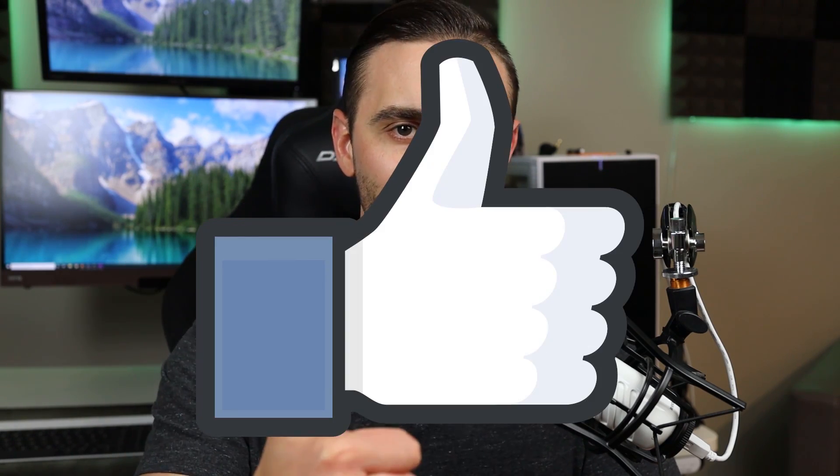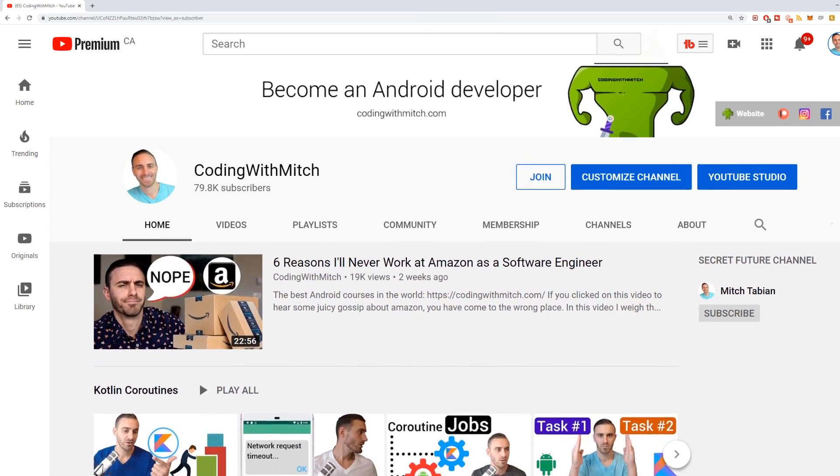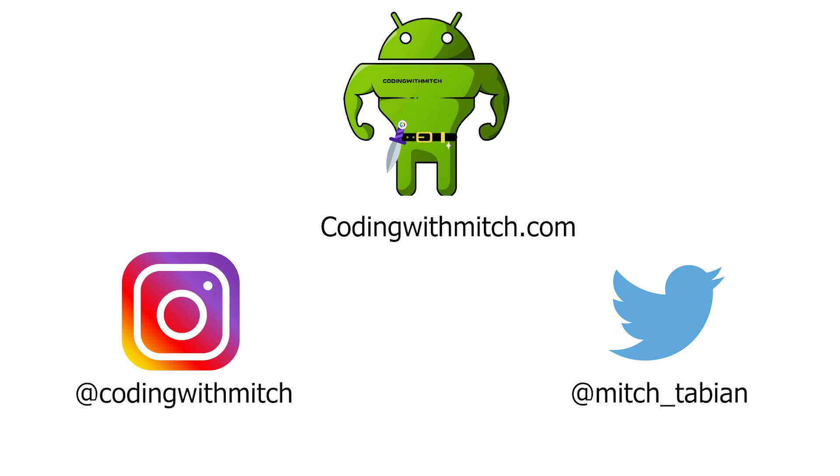That's it for this video. Hopefully I gave you some perspective when it comes to shopping for a monitor, especially a gaming monitor. Don't forget to hit that like button — if you don't tell YouTube that you like these videos, it doesn't recommend them to other people. If you're watching this and you're not a regular subscriber, typically I don't do review videos — this is actually my first review video. I usually do programming tutorials: how to become a software developer, how to interview for software development jobs, Android app development, and some web development. If you're interested in learning how to program, head over to my YouTube channel and check it out. Thanks again and I'll see you in the next video.